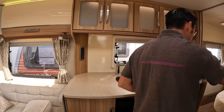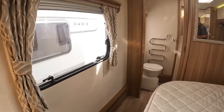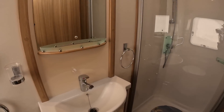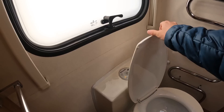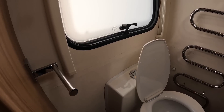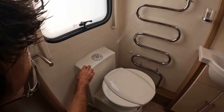Have a look at the washroom — it's a nice sized washroom with the Alde central heating water pipe. Have a look at that toilet as well — it's not your normal Thetford, it's a Dometic. We thought it might be ceramic but on checking it's actually plastic — it looks like the ceramic one though.